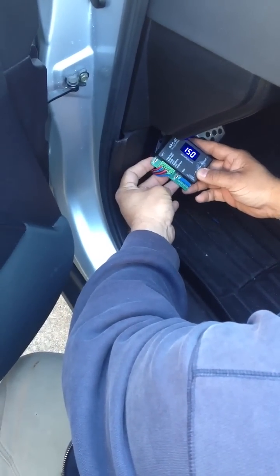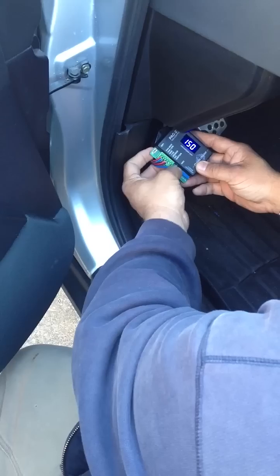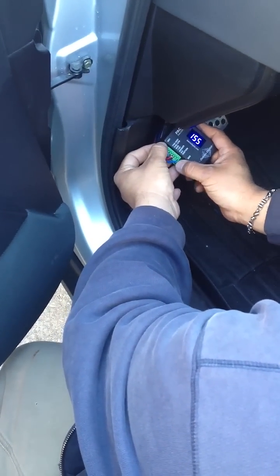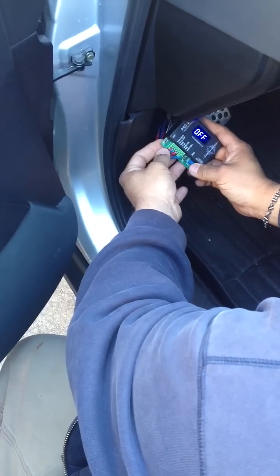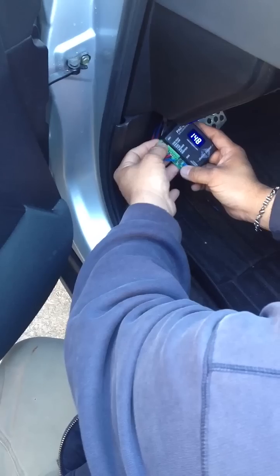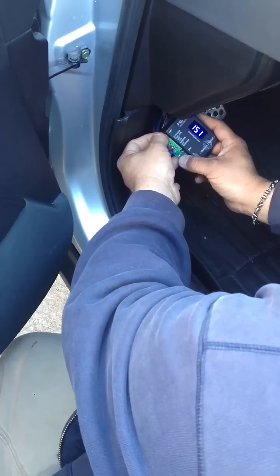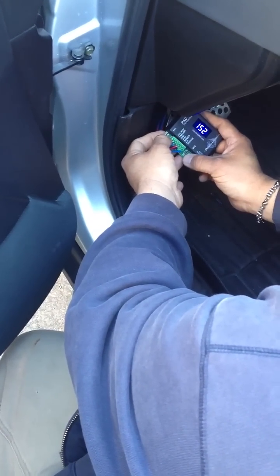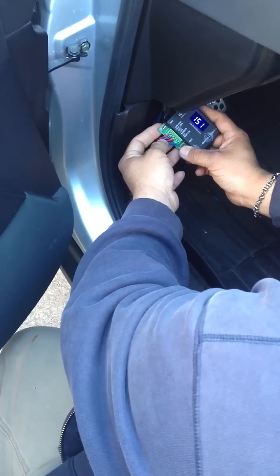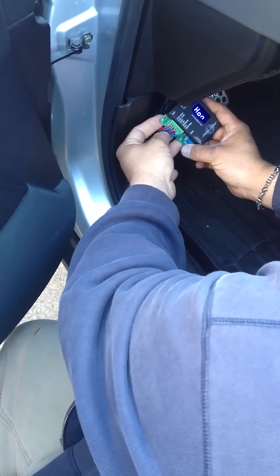You're set at 150. SW1 raises, SW2 lowers, so I'm going to bump it up to 155. Hit both buttons to move to the next setting. 'Off' is when the low is going to turn off. I have it at 148, so I'm going to raise that to 152. So it comes on at 155 and turns off at 152 — that's three degrees. Hit them again.